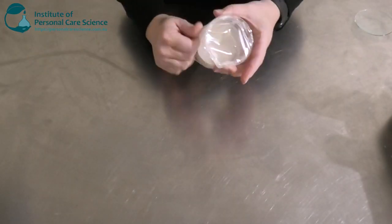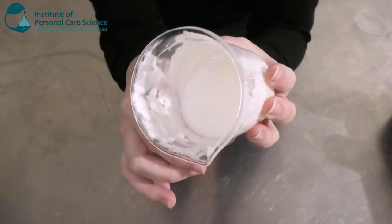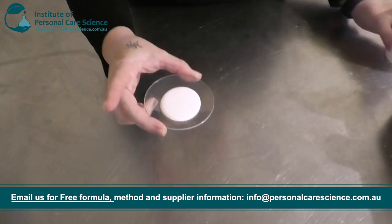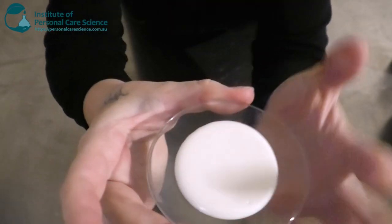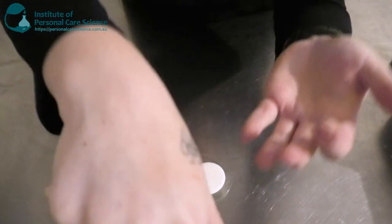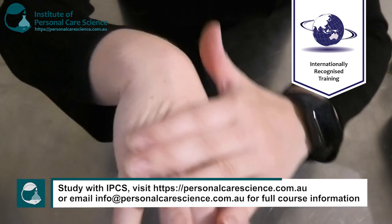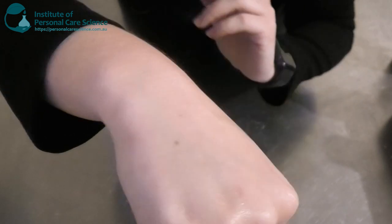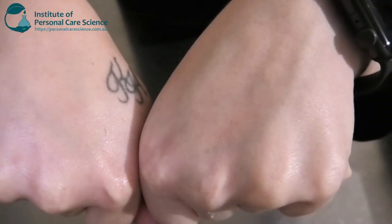This is what my cream is looking like the next day. As you can see, it's still a beautiful viscosity and holding together really well — really nice and glossy, beautiful visually. It applies really nicely, just gliding on very smoothly. It does feel nice and light, thanks to the Bentone Luxe. It's already made my skin look very nice, shiny, and plump compared to my other hand.